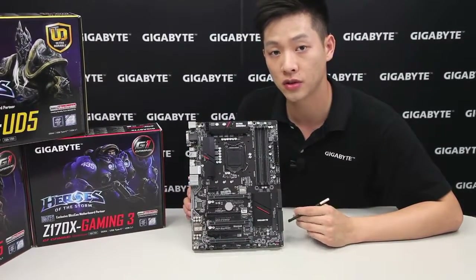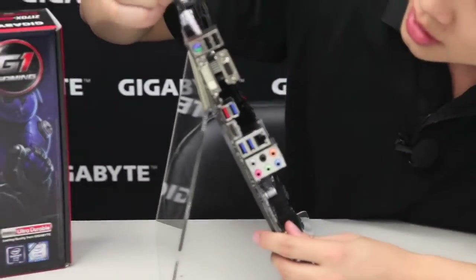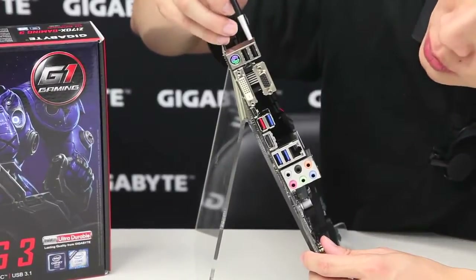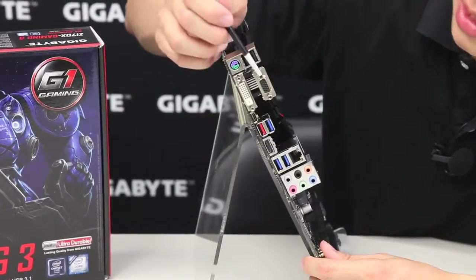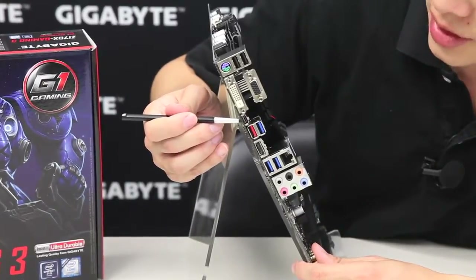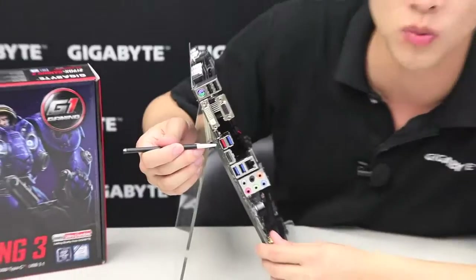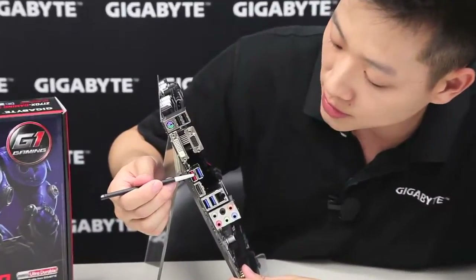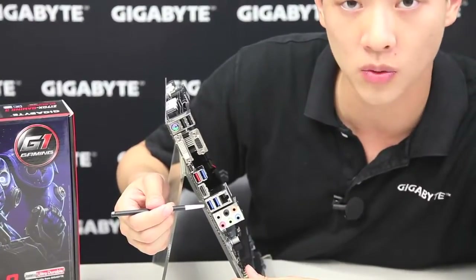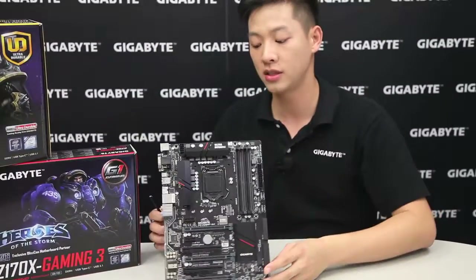Now let's go to the rear I/O and show you what other connectivity options you have. You have a PS/2 port — still nice for those gamers who like that legacy support. There are two USB 2.0s, a DVI-I, a D-Sub, and a USB Type-C connector with USB 3.1. We also have a red USB 3.1 in a standard Type-A connector, blue USB 3.0 ports, HDMI, two additional USB 3.0s, Intel Gigabit Ethernet, and audio connectors. That basically breaks down the Z170 XPSLI.